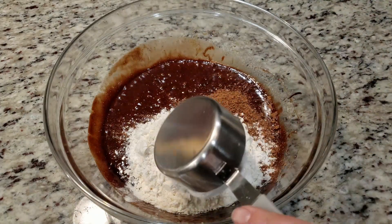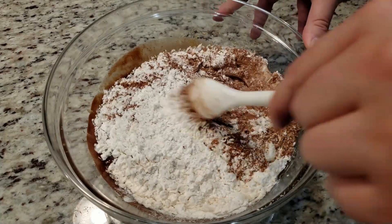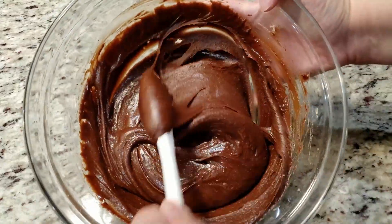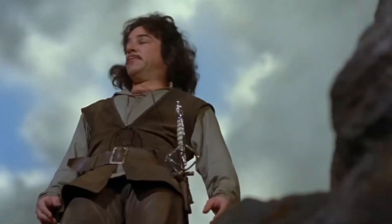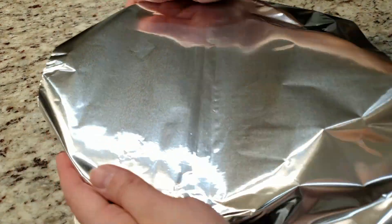The recipe says to stir in the dry ingredients, so that's what I'm gonna do. It also says to refrigerate the dough for at least 2 hours, or until the dough is firm. I hate waiting — it does look like brownie batter. We'll cover it and stick it in the fridge for 2 hours.